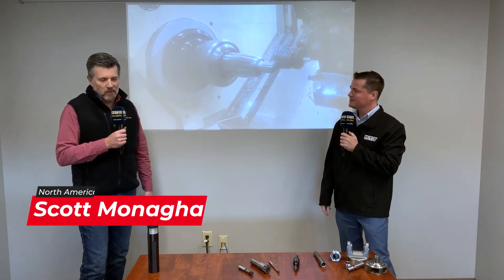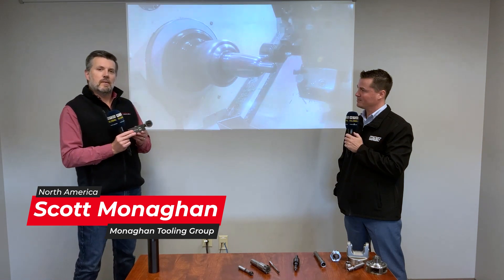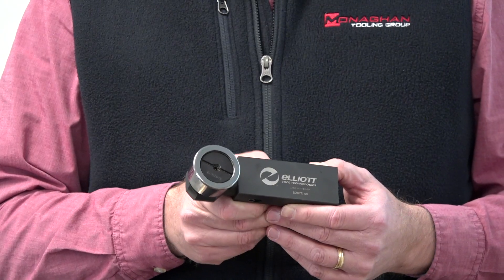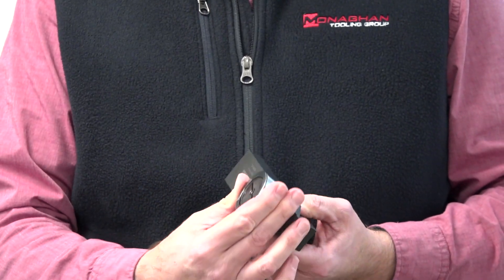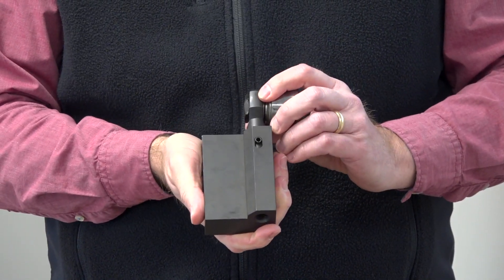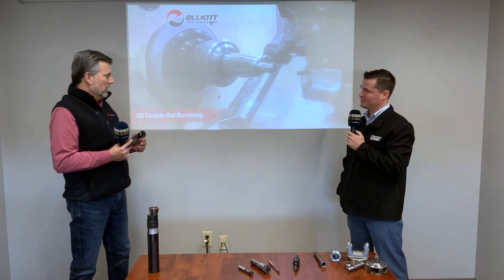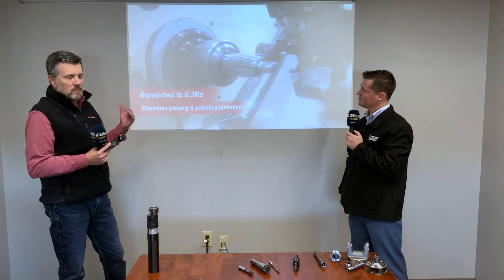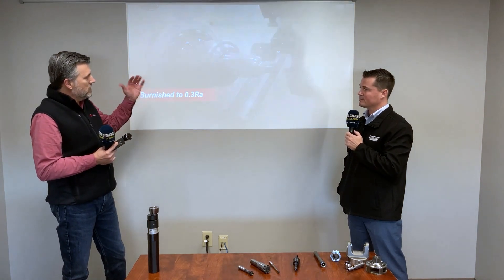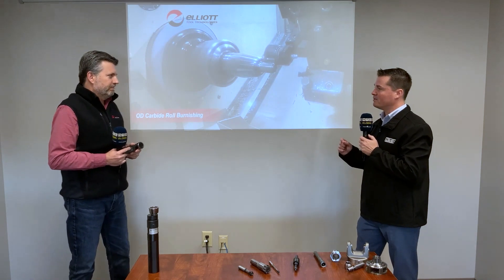Absolutely, Tony. So this is our OD style carbide roll single-roll burnishing tool. This is a stock standard tool made right here in Dayton by Elliott Tool Technology, our burnishing manufacturing partner. What it does is provide excellent mirror-like super finishes on turned parts, just like you're seeing in this video. We can do ODs, fillet radii, tapers, and all kinds of different profiles with different roll configurations — but essentially this is our OD carbide roll burnishing tool.